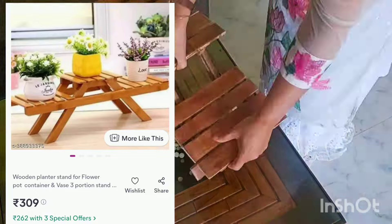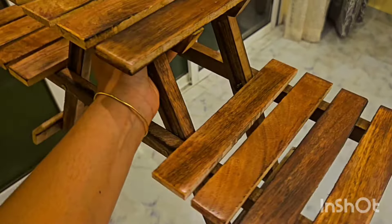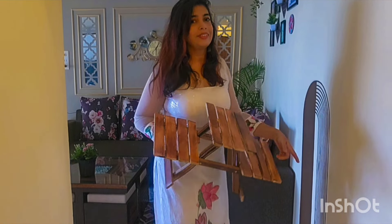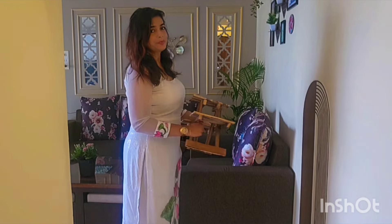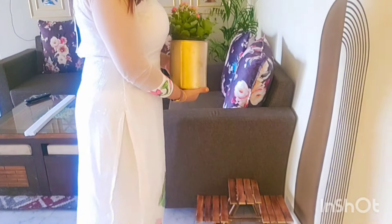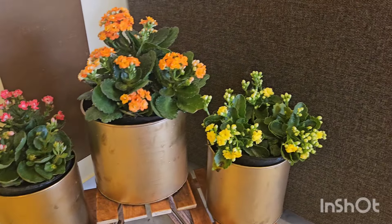So my next purchase is this planter stand. This planter stand comes in three steps. I keep experimenting with different indoor plants, and for today I have decorated it with floral indoor plants. It looks very inviting and pleasing. It is an excellent decor piece for indoor plants.